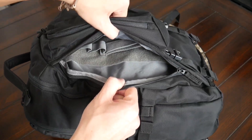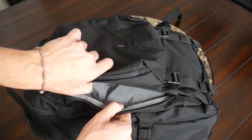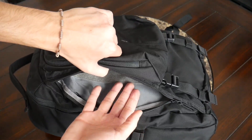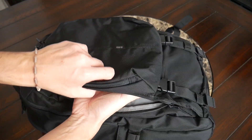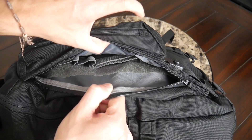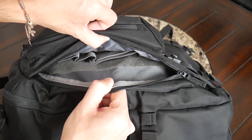You can also leverage this compartment for other things if you don't have a concealed carry weapon. I might place additional tech accessories in here, maybe a notebook or my tablet. It's still a versatile compartment, but it's nice that it comes with that flexibility built in if you want to use it for concealed carry.